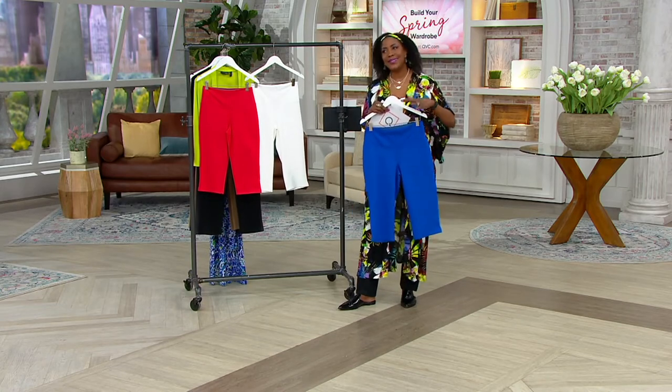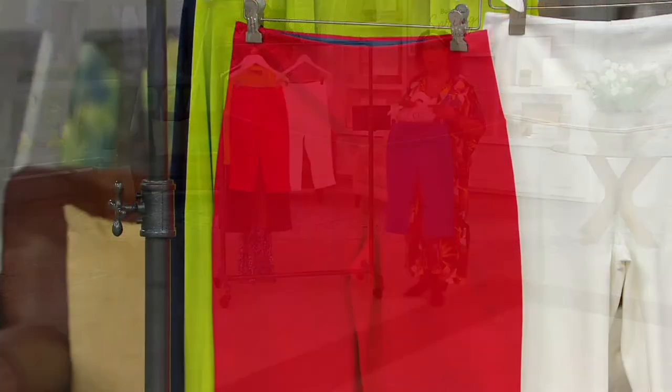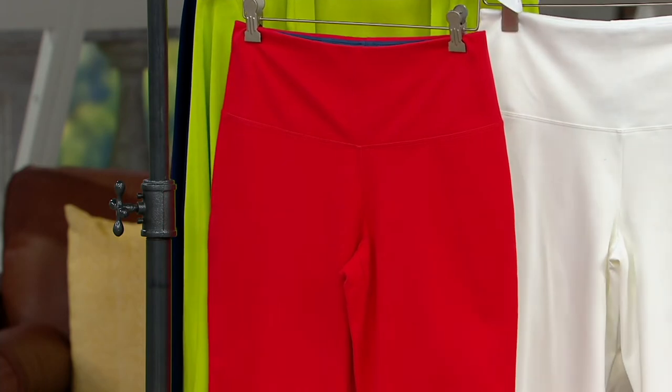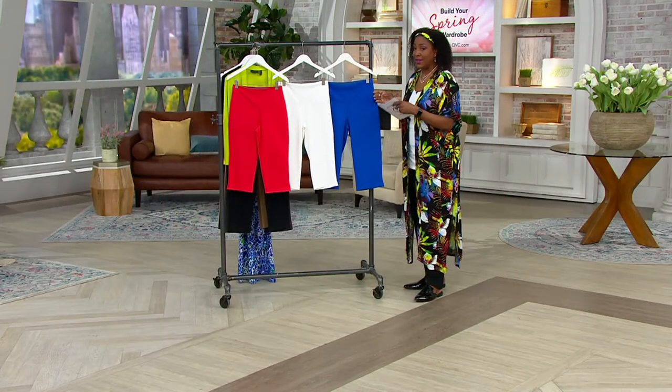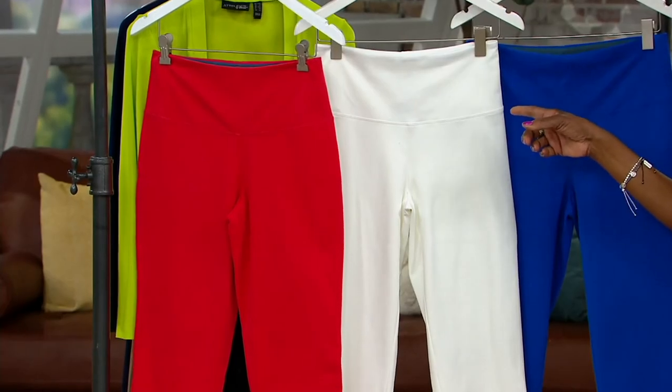You get it home and it's not quite right — not a problem. Send it back for a full refund. Even clearance price items are returnable. Think about the fact that our tank top was more than this pant with Tummy Control.